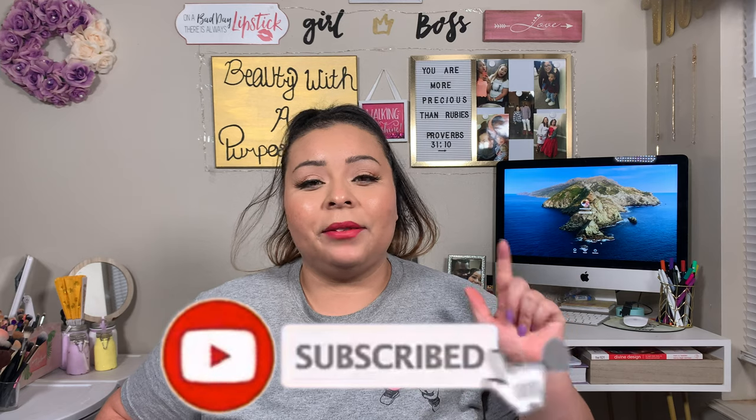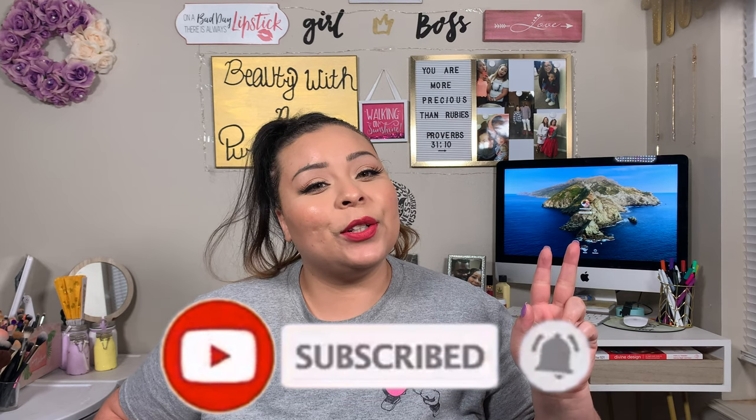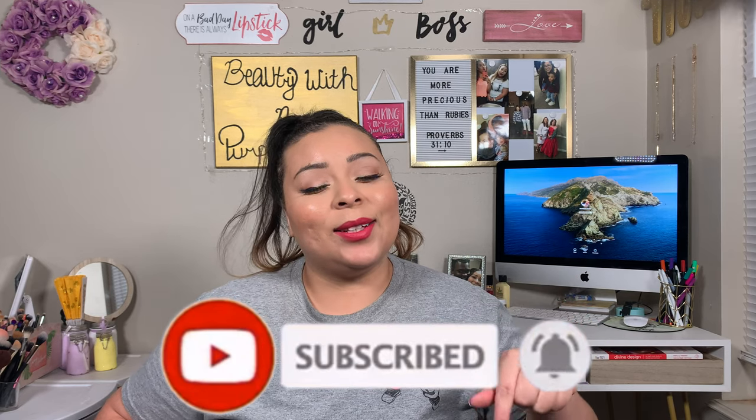I upload three videos a week: beauty, lifestyle, and Bible. So if any of those interests you, please go ahead and hit that subscribe button and let's go ahead and get on to today's video.